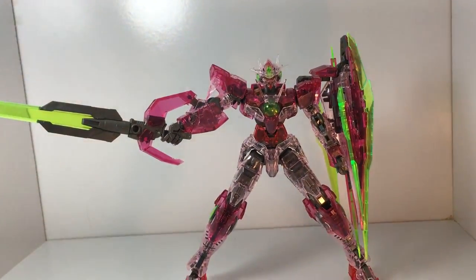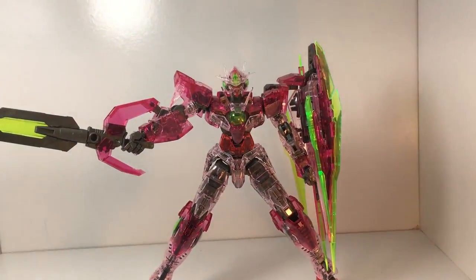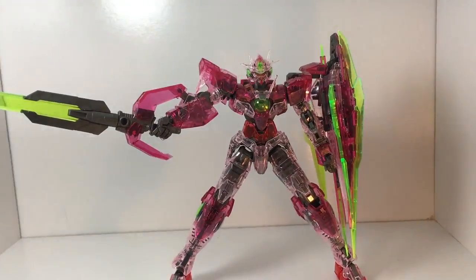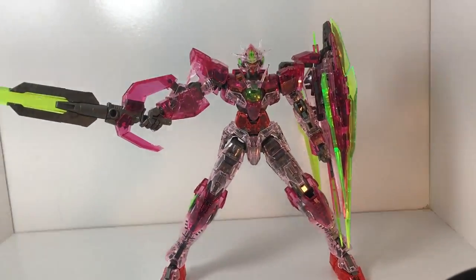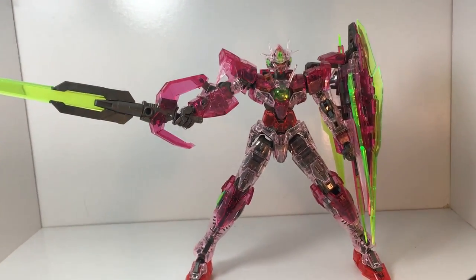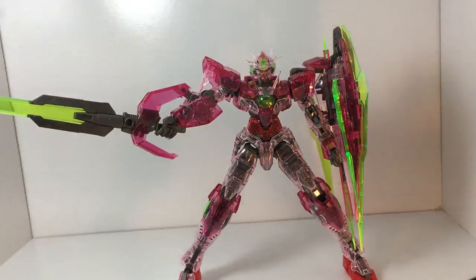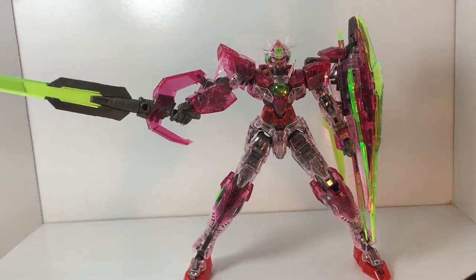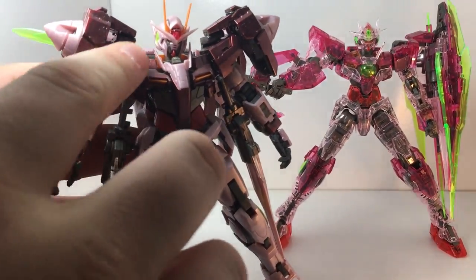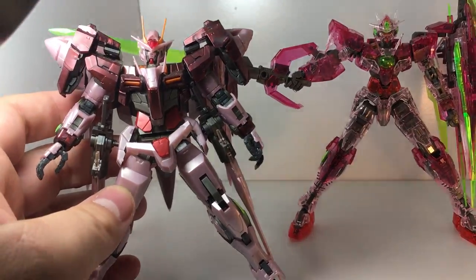Now the one thing I'm going to do real quick that I was not prepared for — I'm going to grab the RG O-Riser. I'm in the other room doing something I didn't expect to be doing. So I'm grabbing the O-Riser, and I'm also going to grab the SD Kootenai Musha Amazing because it's the other clear one I had on hand. This is the Trans Am version of the O-Riser that I'm going to show you in just a second.